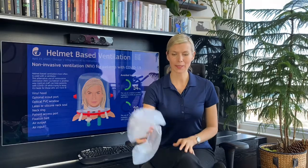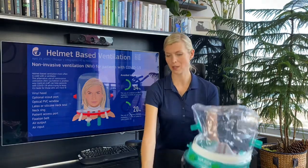The helmets come in different sizes — this is a small size and a large. You can measure the patient's neck and then choose the correct helmet size accordingly. Now I will show you how to connect it to the airflow and how it inflates.